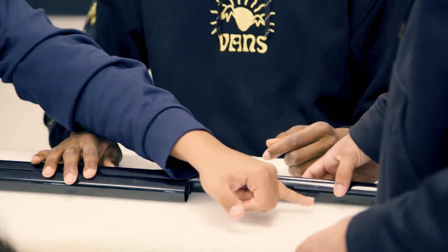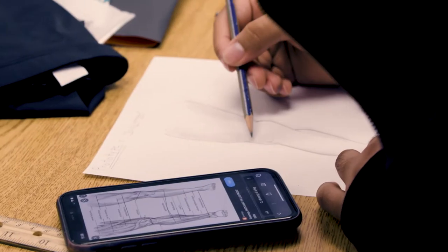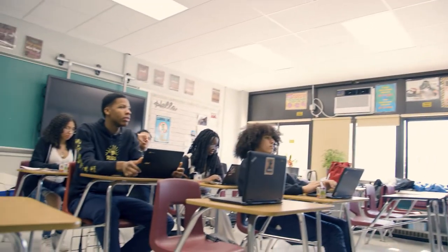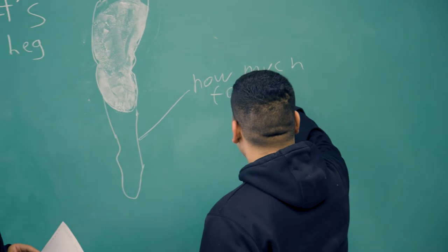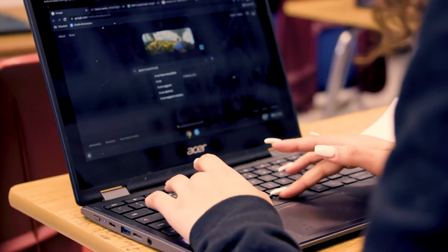We tried altering the designs multiple times to fit those materials, but it wasn't working, and we ultimately had to scrap the idea entirely. It's definitely discouraging to see that you have to throw away all the work you've been doing for the last few months. But thinking not only about Robert specifically, but about how people around the world with prosthetics could be impacted and actually helped — that kept us inspired to keep going.